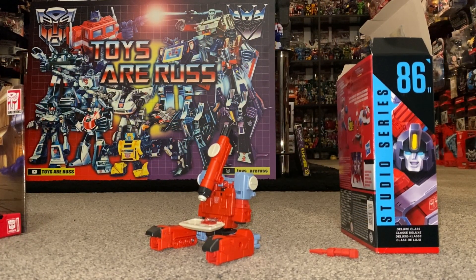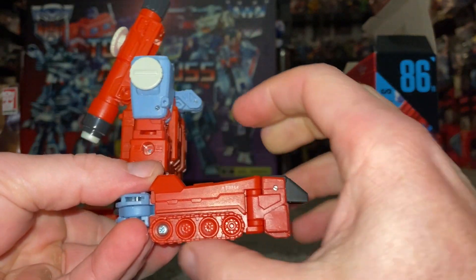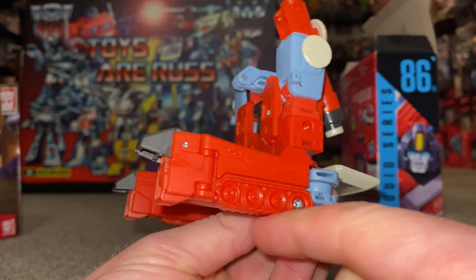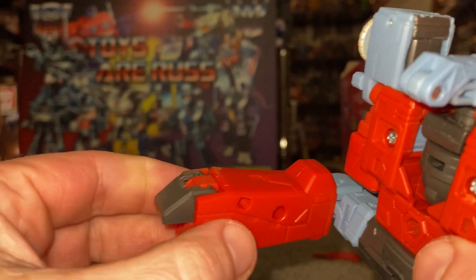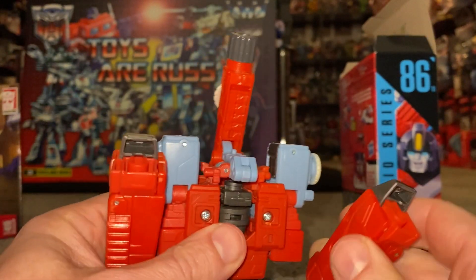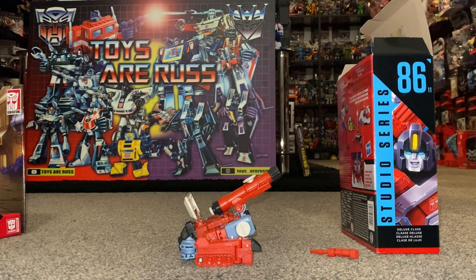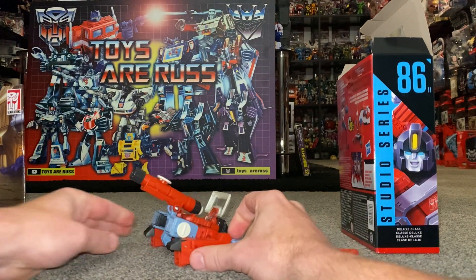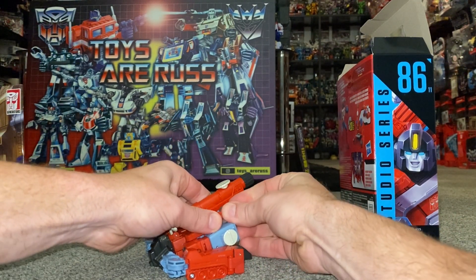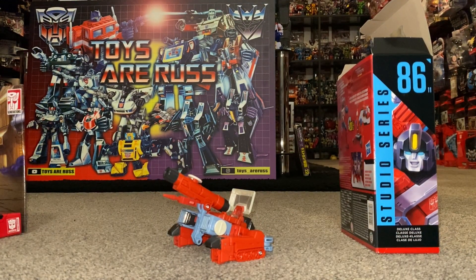Now let's have a quick look at his tank mode. I'll do the transformation on camera here because it's really simple. With the legs, spin them around 180 degrees — you can see the tank treads there. They could have made this a bit more detailed with today's technology. Then there are two tabs either side, bring the legs up and connect — you heard that clip in. It's not the greatest tank you'll ever see, but it's a brilliant little bonus mode. You can attach the blaster to the side of the microscope-now-cannon to power up your tank.